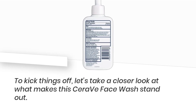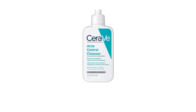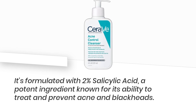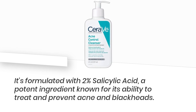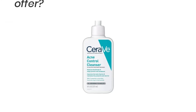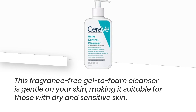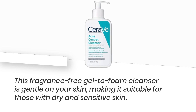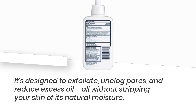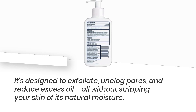To kick things off, let's take a closer look at what makes this CeraVe Face Wash stand out. It's formulated with 2% Salicylic Acid, a potent ingredient known for its ability to treat and prevent acne and blackheads. This fragrance-free gel to foam cleanser is gentle on your skin, making it suitable for those with dry and sensitive skin. It's designed to exfoliate, unclog pores, and reduce excess oil, all without stripping your skin of its natural moisture.